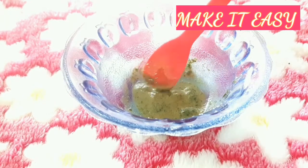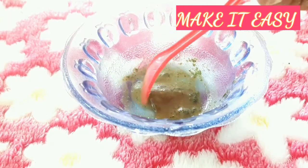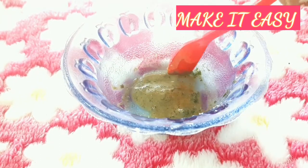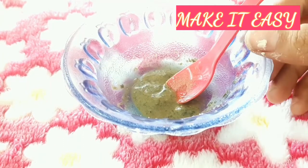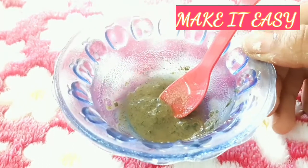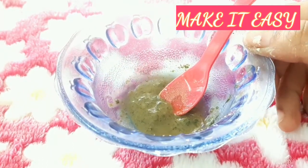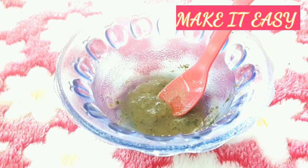Wash it. This will take a day, there are 3-4 days. It will get a different color. In 15 minutes, wash it. After 15 minutes, you can apply and add water, apply it.